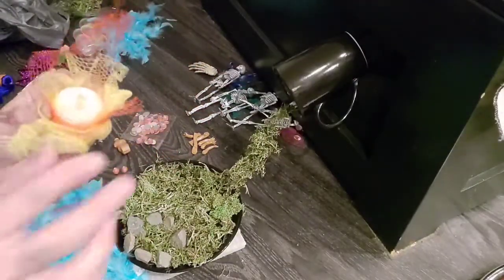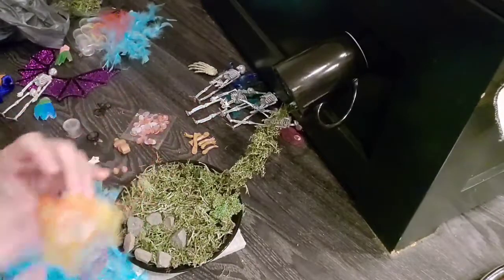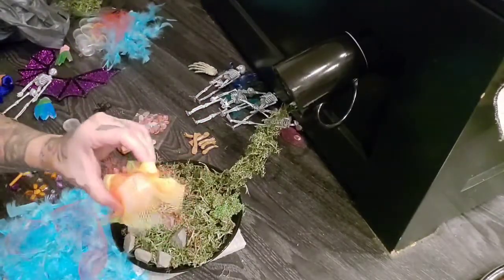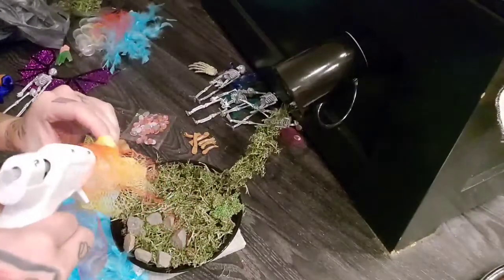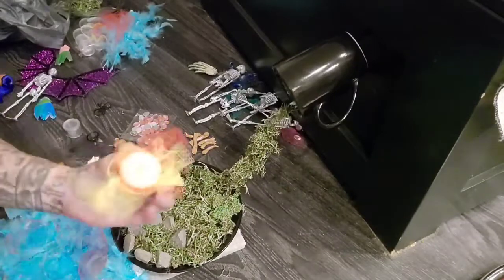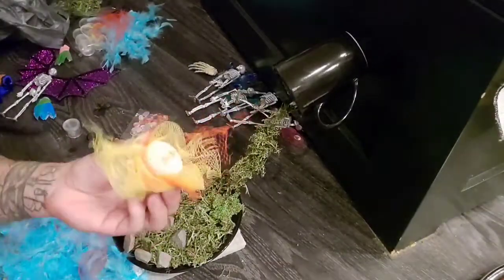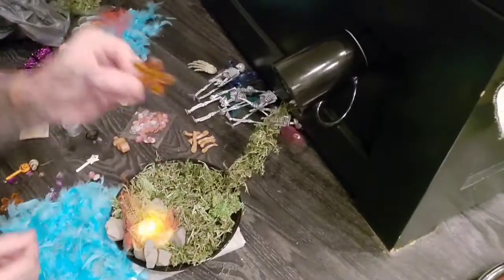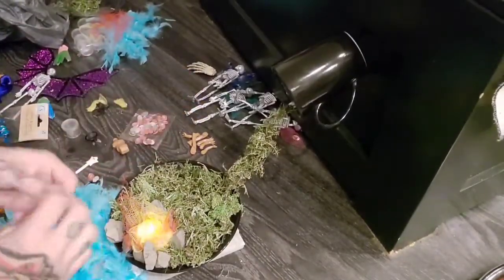Just be careful you don't burn your fingers — I don't know how many times I've burnt my fingers doing this. Just make it look like flames. Kind of looks like flames! Now I'm going to just add some flowers.